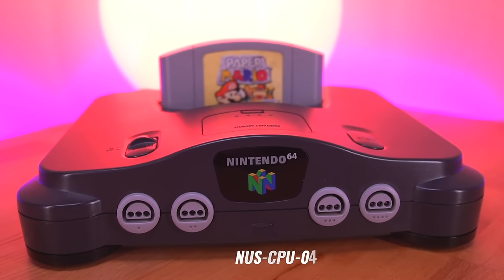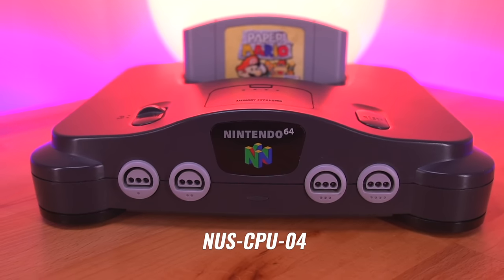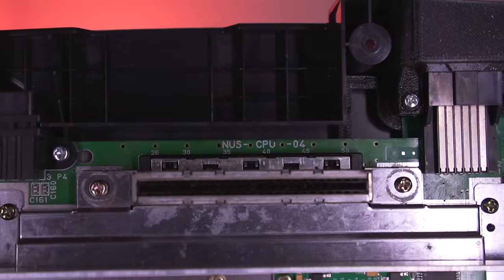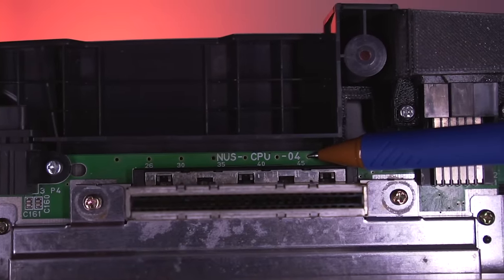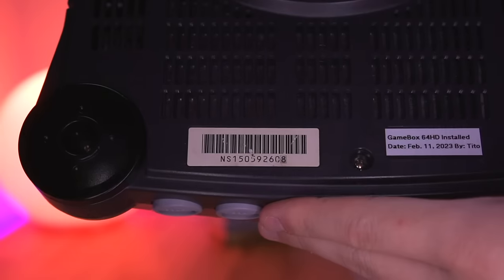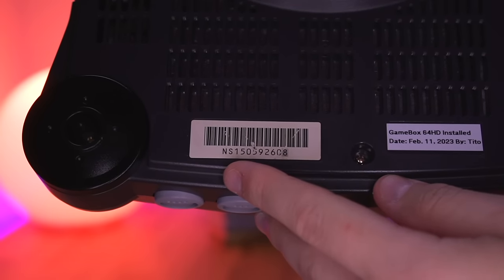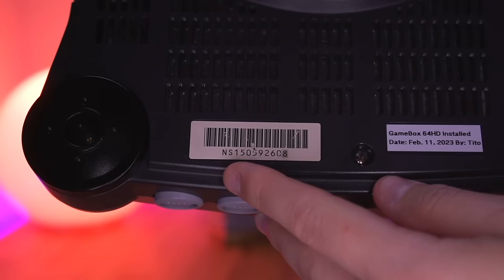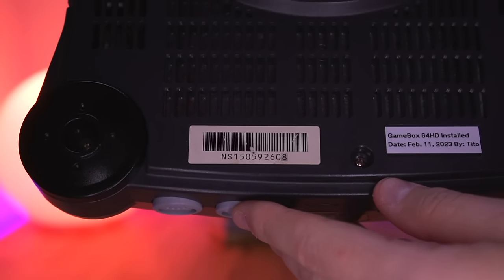I'll be demonstrating the install on a NUS CPU-04 revision of the console, which is an earlier model. One of the ways to find out what model you have is to open the console up and look at the silkscreen text right above the cartridge connector. Another way which seems to work most of the time is to look at the serial number — consoles with a serial number that starts with NS1 tend to be an early revision console. Anyway, let's go ahead and install this HDMI kit.